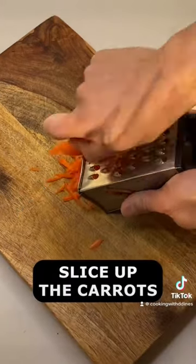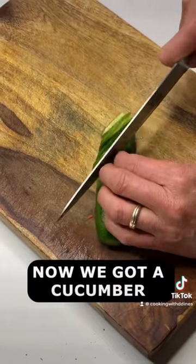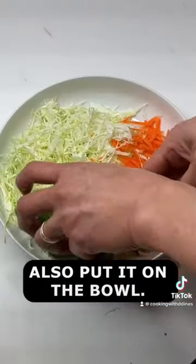Now we got some carrots — slice up the carrots and put them in the bowl. Next we got a cucumber, slice it up and also put it in the bowl.